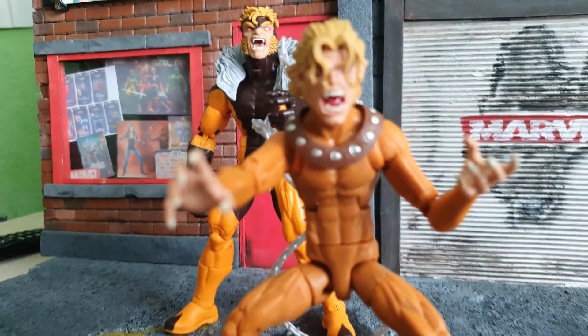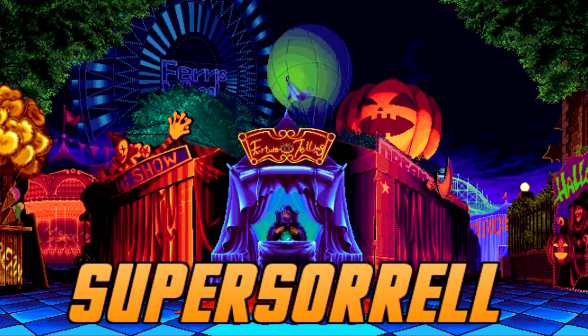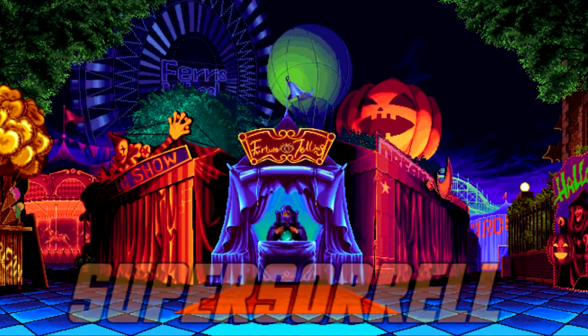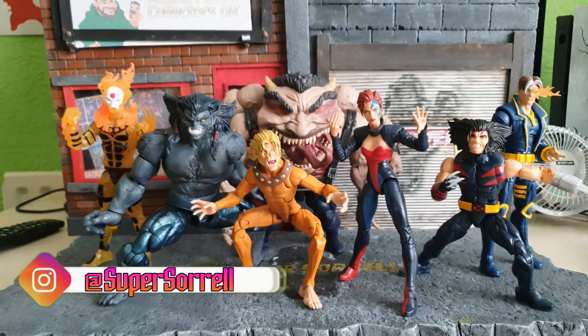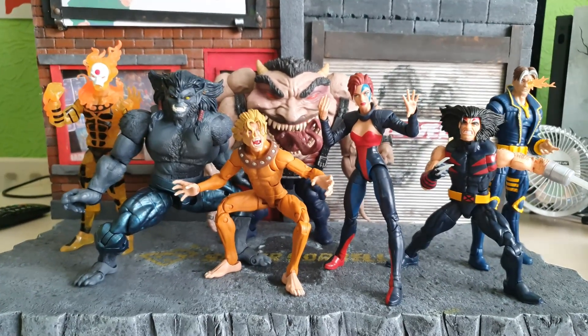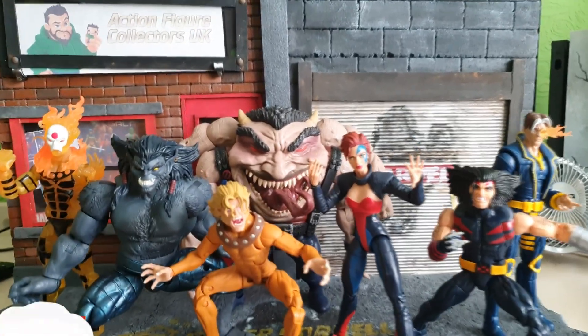It's time to review Wildchild! Starting this week, we will be reviewing the entire Age of Apocalypse wave from Marvel Legends. We'll be taking a couple figures a day and reviewing the entire wave over the coming days, so stay tuned.